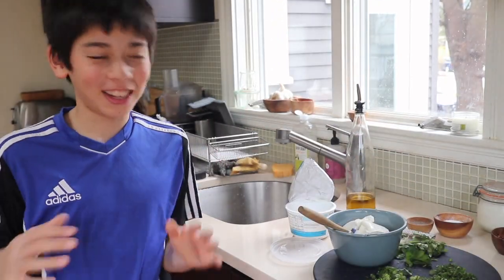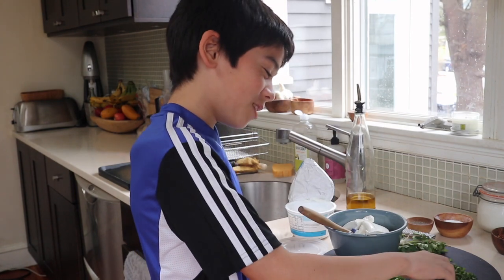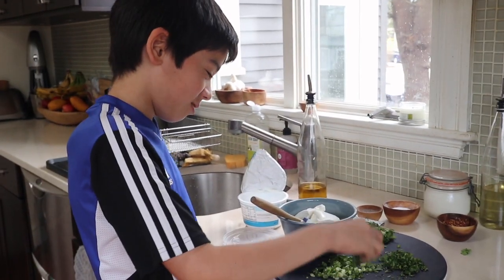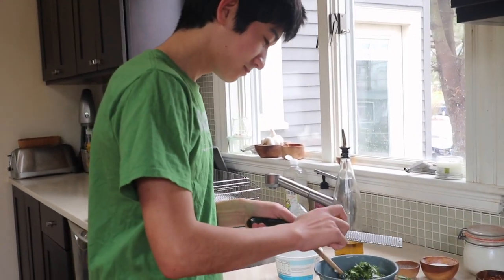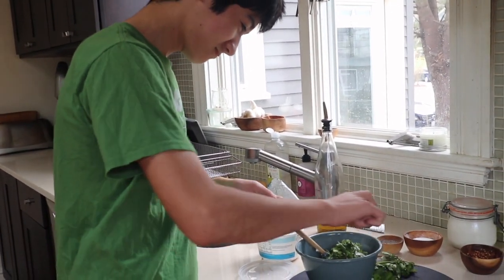Then, with clean hands, put as much herbs as you want in the thing. Then, if you would like, you can add some grated lemon zest. Then, add some garlic.